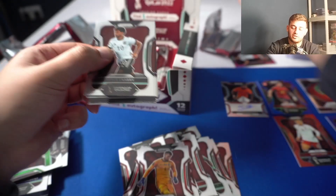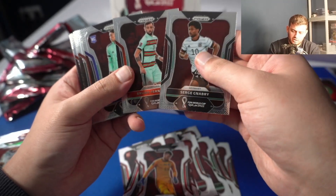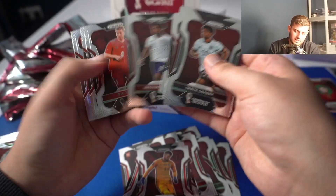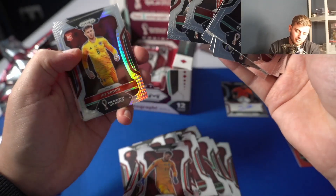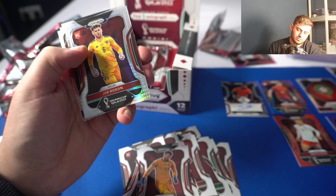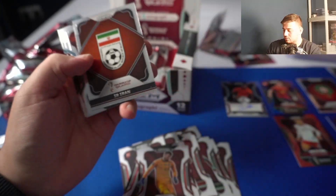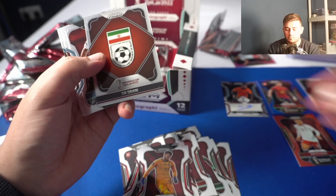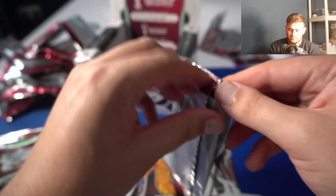The Charles De Ketelaere manga is literally my chase card out of this — I just think it looks great. Bruno Fernández, Weston McKennie, Nico Elvedi, Joe Rodon for Wales, and the Oranian. So we've got Morocco, Cameroon, and Iran badges — Morocco being a silver. Balde — he was very happy to have made the World Cup. Two packs left.